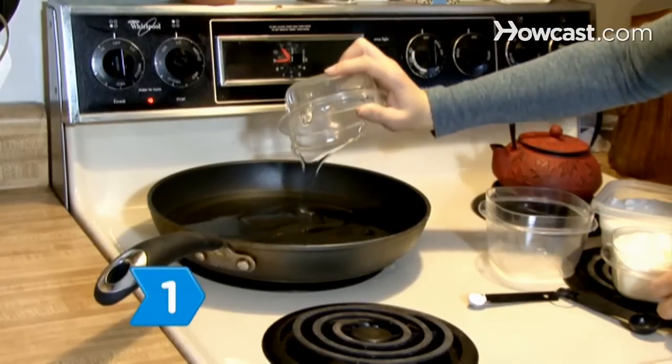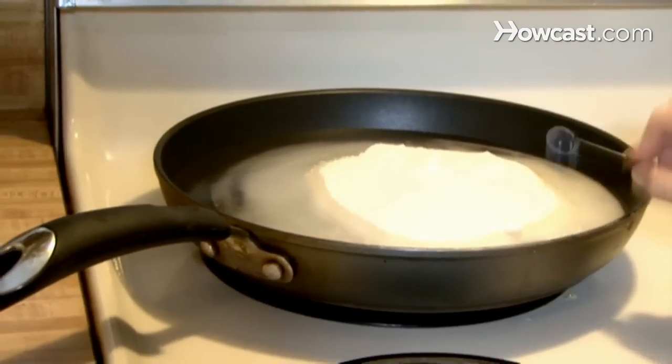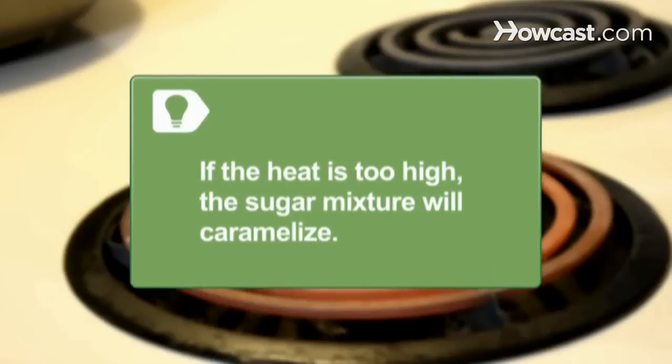Step 1. Combine the water, corn syrup, sugar, and cream of tartar in a large saucepan. Stir to combine them and heat them slowly over low heat. If the heat is too high, the sugar mixture will caramelize and turn brown.